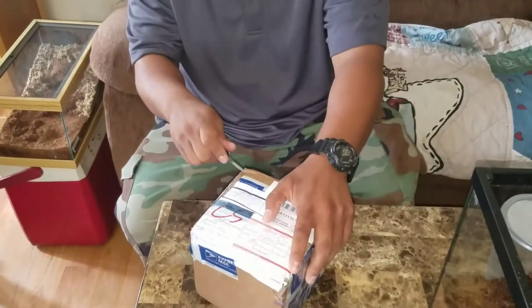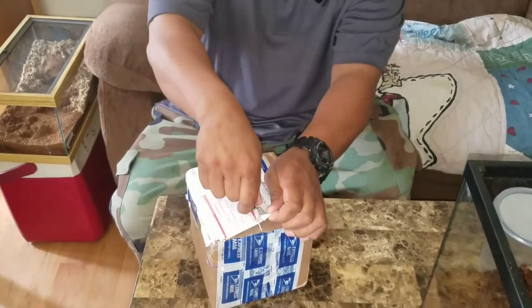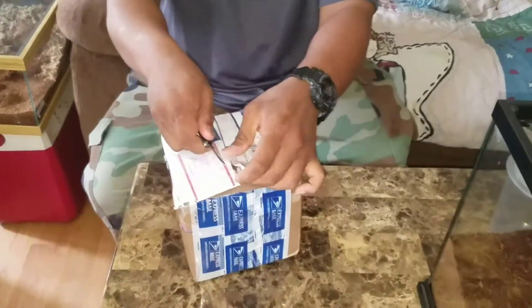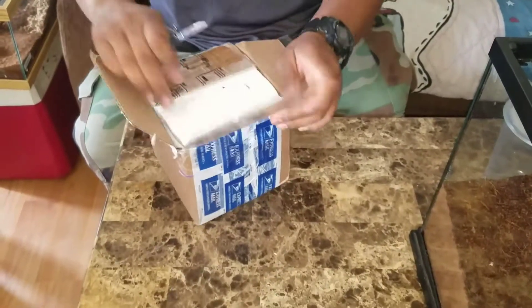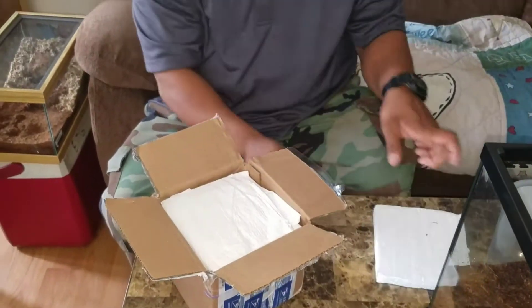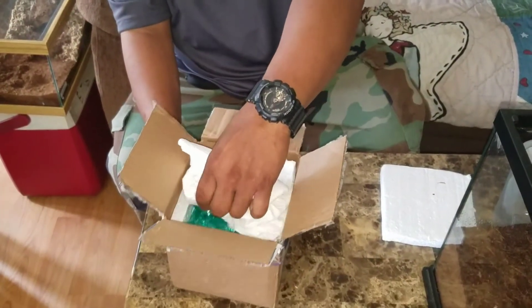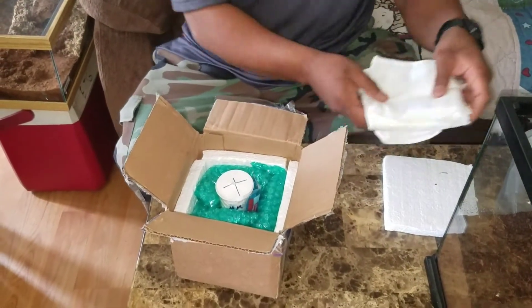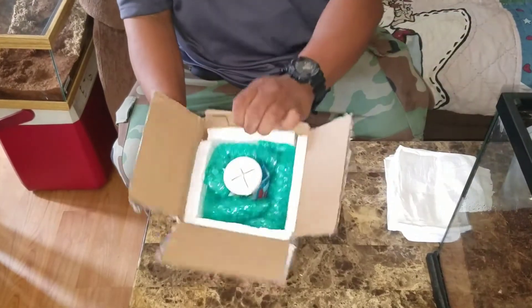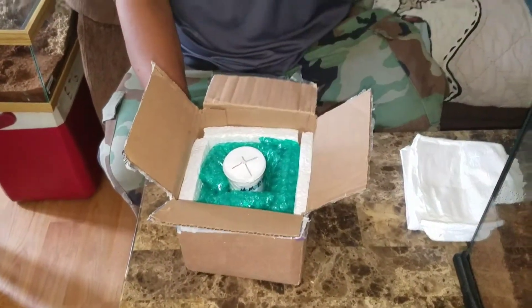Looks like a standard six by six box, nice and insulated, nice and compact. Paper towels are the perfect moisture for packing. Inside is done with bubble wrap and looks like there's a cool pack to keep it cool during this little hot summer.